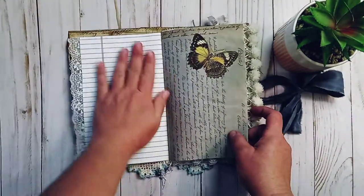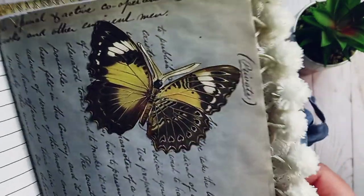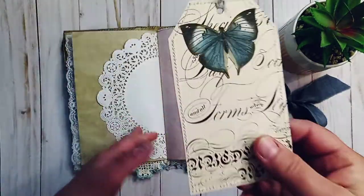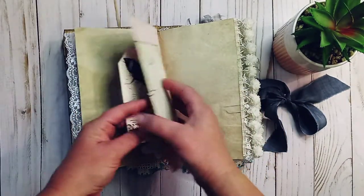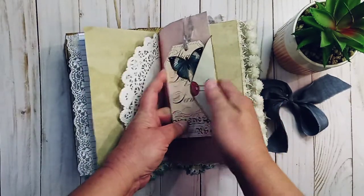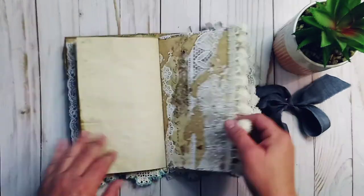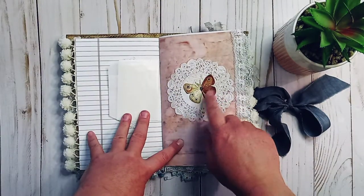I also printed the notebook paper on the back of some of the digitals. Here's an old letter with a real pretty butterfly — printed that on coffee dyed paper. Here's the doily and the tag, stitched around the tag, and a vintage envelope. I believe I printed this on coffee dyed paper as well. So I have avocado dyed, coffee dyed, and this beautiful pom-pom trim.